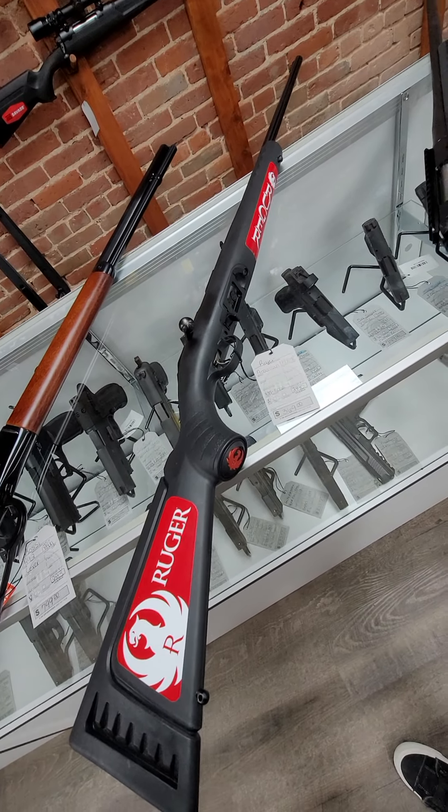And then we got in this Ruger Scout. It is a .308 bolt action gun. Super cool, comes with four mags, and it is going to be $1,000.